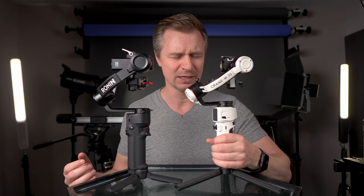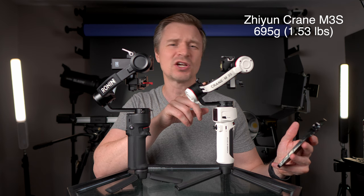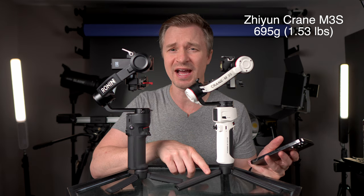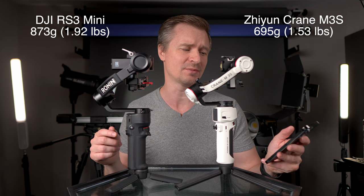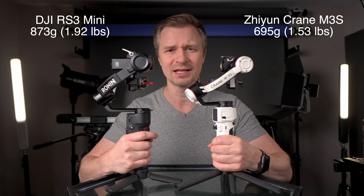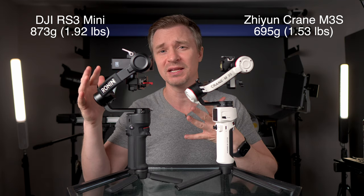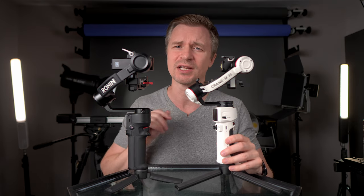You may not be able to see it right here, but this handle is much thicker than the M3S. On my scale, I got 695 grams for the Zhiyun Crane M3S without the feet, and the RS3 without the feet is 873 grams. So 873 compared to 695 — you definitely feel it, you notice it in the grip. The DJI has bigger arms and it's a heavier gimbal, but that is also an advantage when it comes to payload. While the M3S is lighter and more compact, it will actually carry less weight.